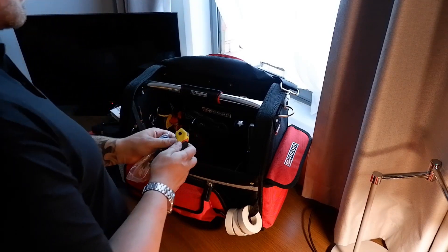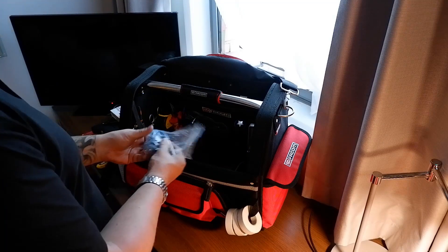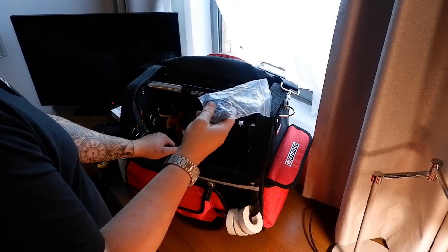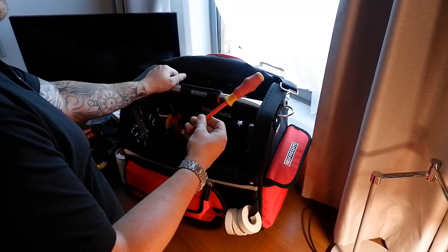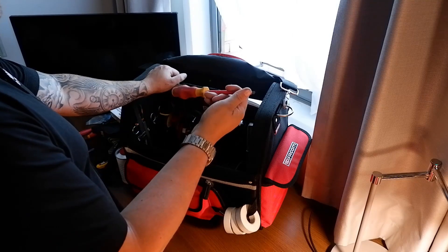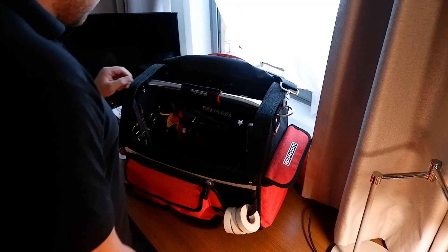I've just got a Stanley knife, and an anti-static strap which is essential when you're changing PCBs over. There's a Wiha flat screwdriver which I think is more used for prodding than undoing screws.